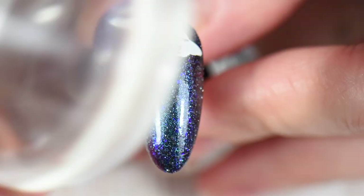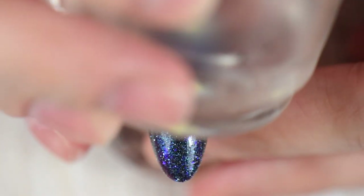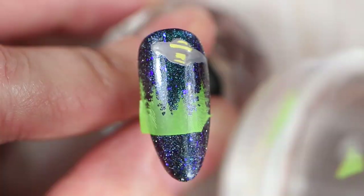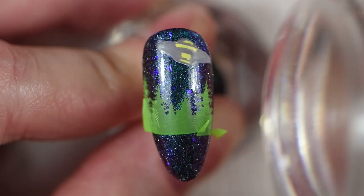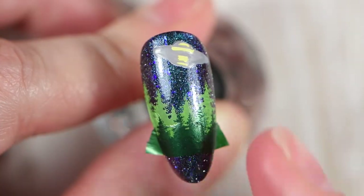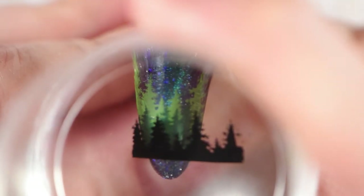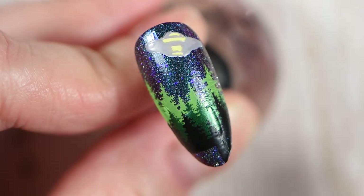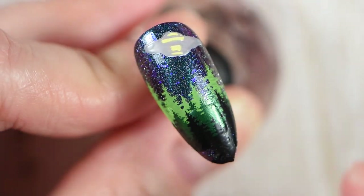Now I go after the spaceship image in Bam White, to help that gray polish pop against the dark background. I place the spaceship over the magnetic band at an angle, as if the spaceship is pulling a person up with a beam of light — that's why I chose the straight line rather than the curved pattern. After placing the spaceship, I go back and place all the trees down, then apply a thin even layer of stamping polish at the bottom of the nail for the house placement.